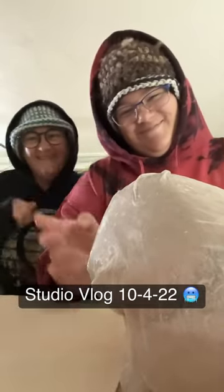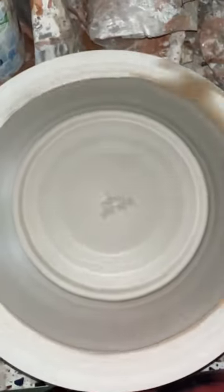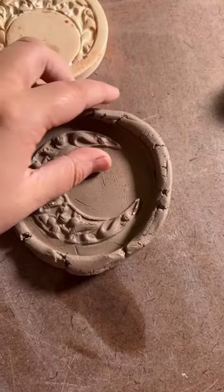Here's everything we did today at the studio. Mom wedged up some clay for me so I could finish up my plates. I only have a few more left, and I'm also working on making some sun catchers.